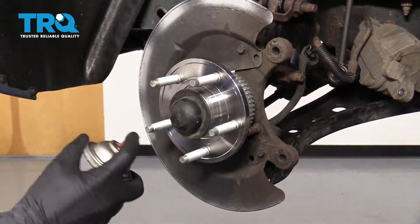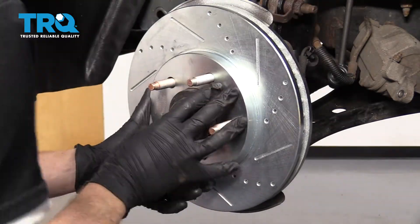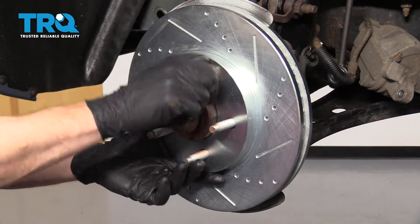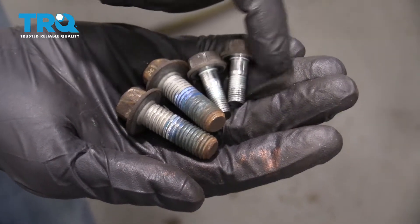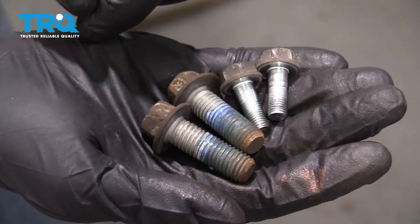Put a little bit of copper never-seize on here. Get your rotor and put it up on there. Use a spare nut and one of your lug nuts to hold the rotor from moving around too much. If you look at your mounting bolts and see thread locker or a lot of rust, make sure you clean up those threads and then reapply thread locker.